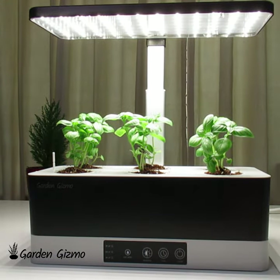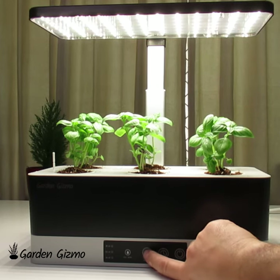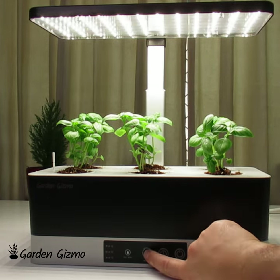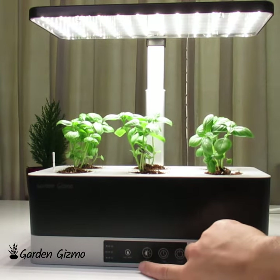Brightness. Your plants are just going to love it on max brightness — they don't need it turned down, but this is just for human eyes. So say you need a bit of mood lighting, or for whatever reason you don't want it as bright for that time, you can turn it down a little bit. So that's low and max.